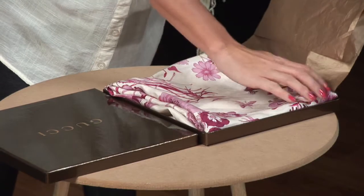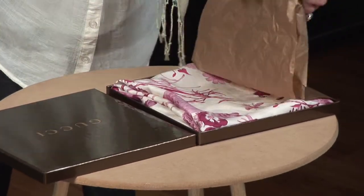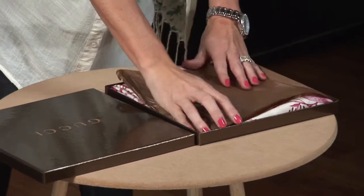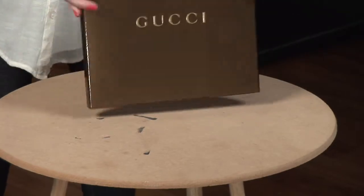Lay the scarf gently inside the box, keeping all edges away. Secure with tissue paper, replace the lid, and it's ready for storage.